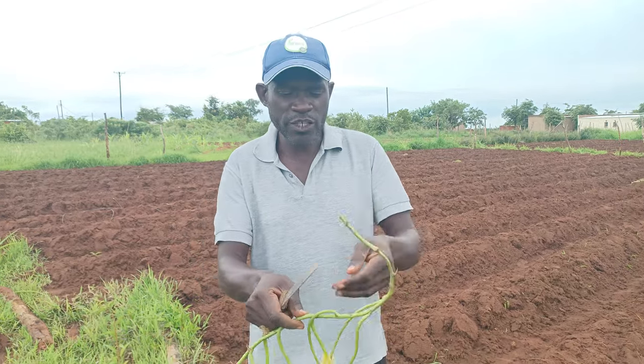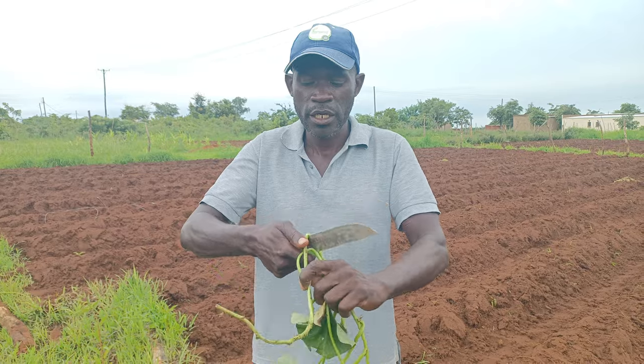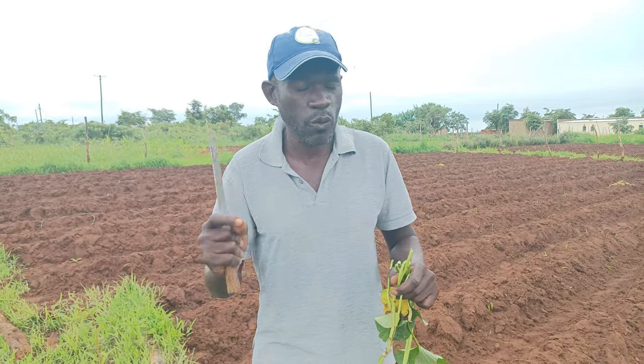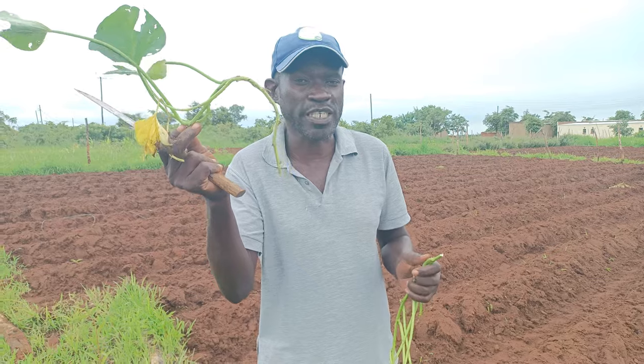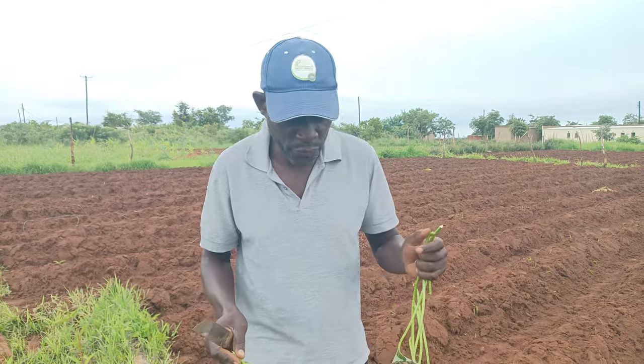So here is how you do it. First of all, you get the vines, which we have here. This is orange vine. The orange ones — the ones with vitamin A — we call them carrot. Why do we call them carrot? Because they are orange and they look like a carrot. They've got high content of vitamin A, very good for pregnant mothers, very good for your eyesight, and very good for your children.